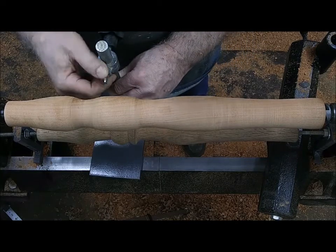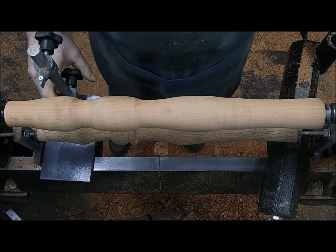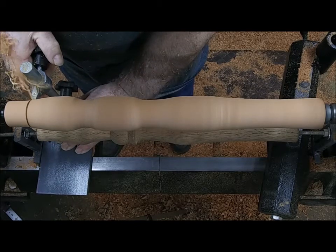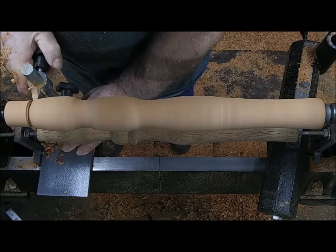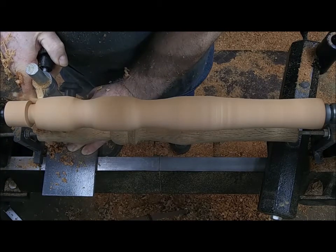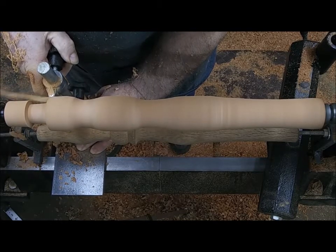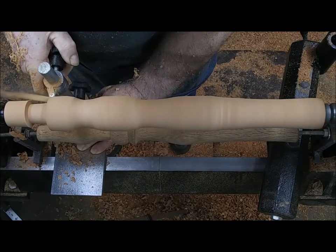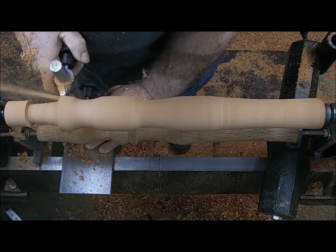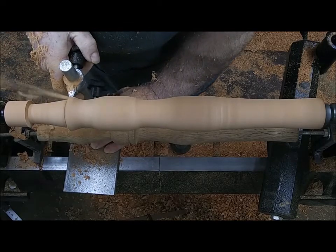All right, here we go. I've got a little bit of dust on there from the last time we used it. Let's see what we get — I'm starting a little farther in because this is my tenon edge, the part that's going to go into the table of the spinning wheel. I'll size that separately, so I can be a little more critical. Now we're just going to roll this right down the line. As you can see, it's hungry.